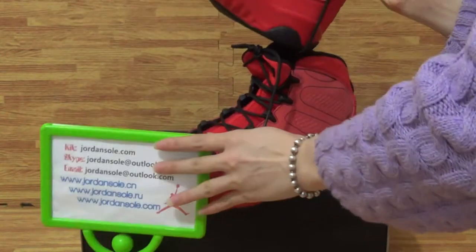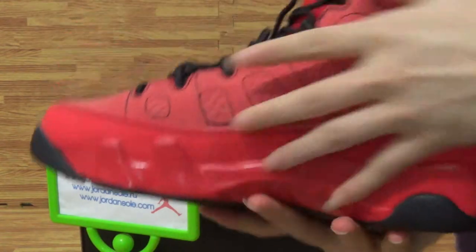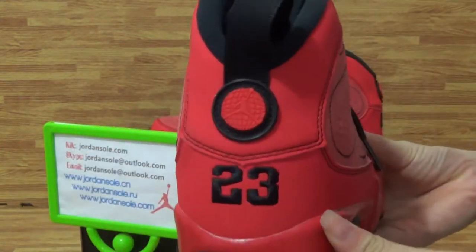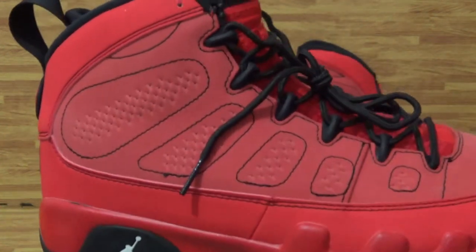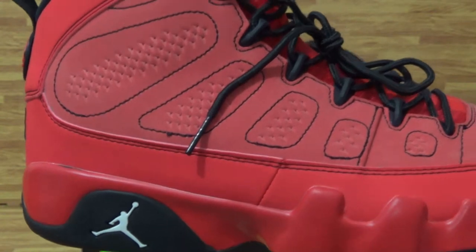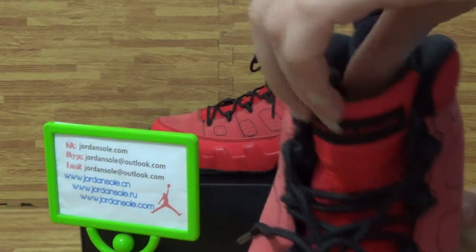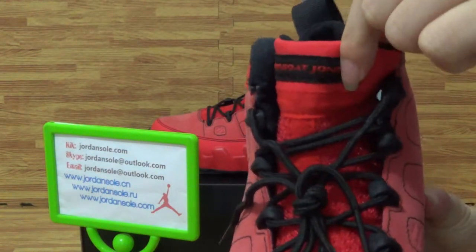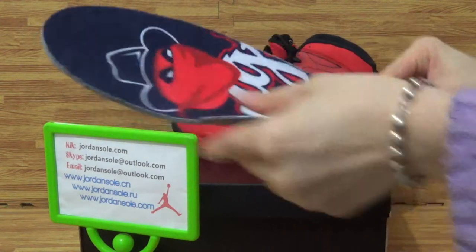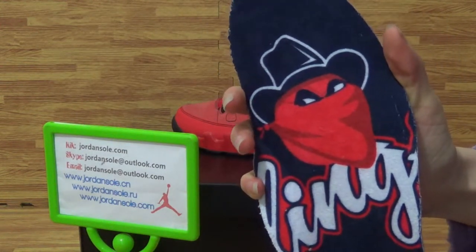Come to this one. The back and this side. The white Jumpman logo, only shows me sole. Shoes top balls. Shoes tongue. Come to this one. Shoes insole. It's like the shoes thumb back.